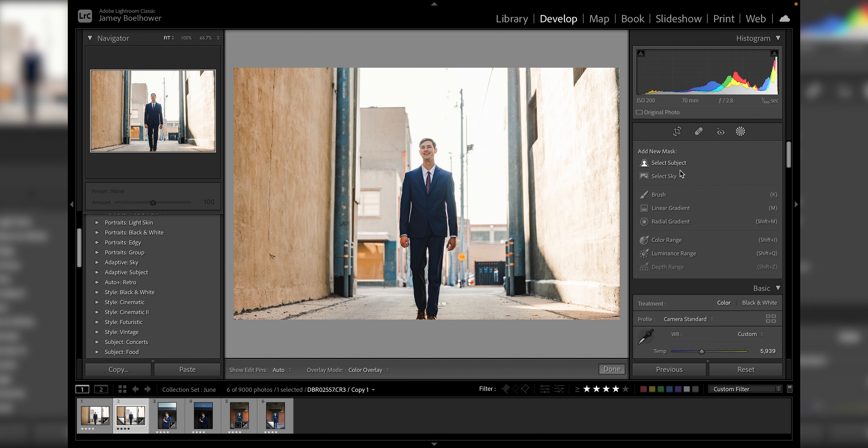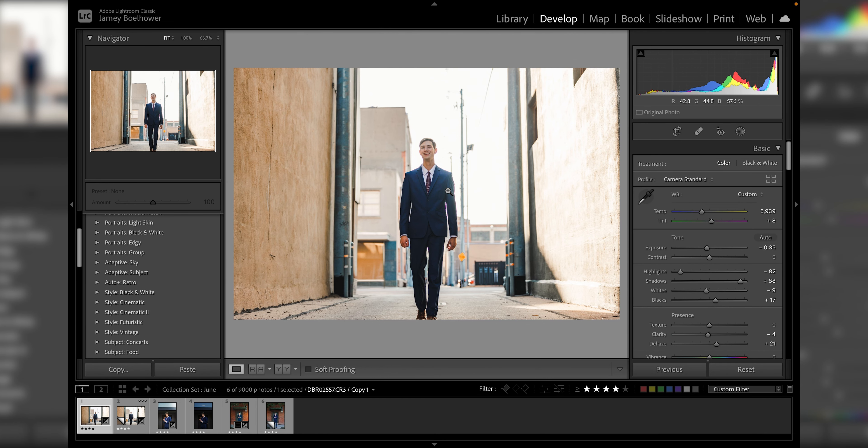Now if we go over to this masking — these local adjustments — one thing I discovered was using them to just kind of add a little more depth and a more dramatic lighting feel to your photos. And so if we take a look at the finished product, I added a slight gradient to the bottom left-hand side. So I added a little gradient here and it creates just a little bit more detail in that bottom left corner, and it just feels like a little bit more dramatic of a scene.